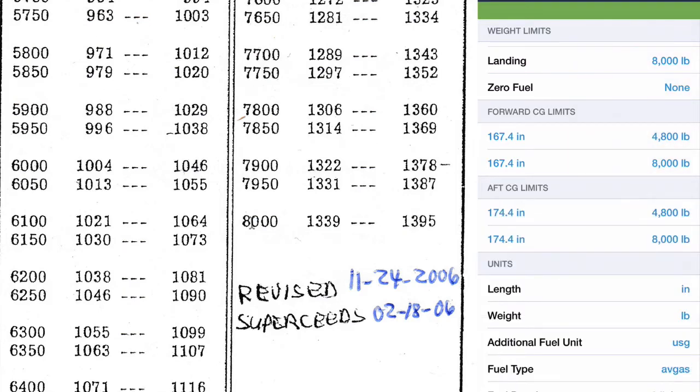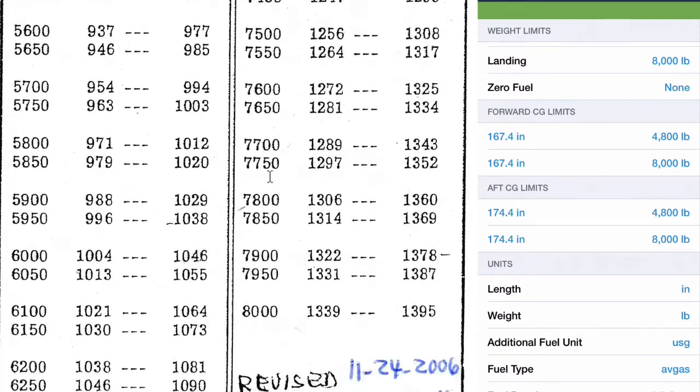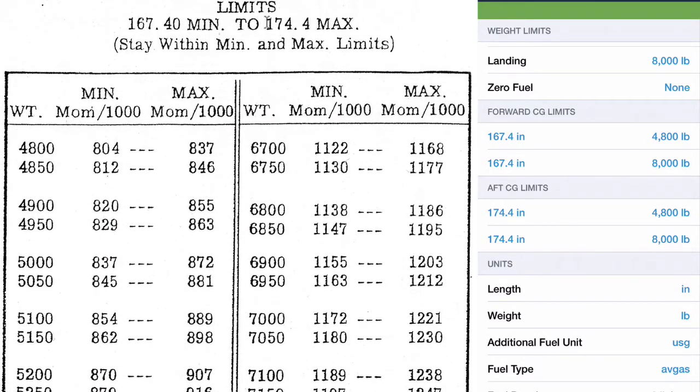For the aft CG limit, we take 4,800 divided into 837,000 at the top of the chart, then come down to the bottom and take 8,000 divided into the corresponding moment value times a thousand. Because the relationship is linear, these numbers are consistent, so you could easily calculate the aft CG without a lot of math — the 4,800 is our minimum weight and 8,000 is our maximum.